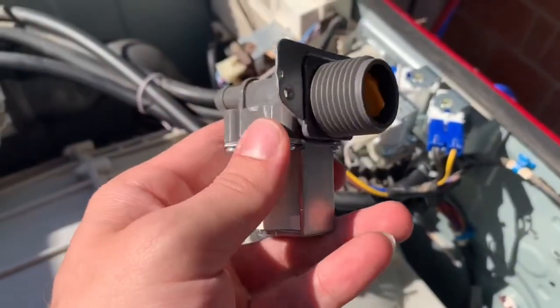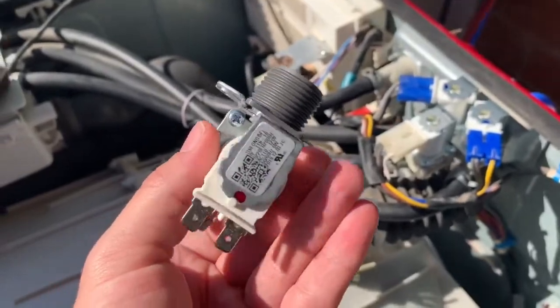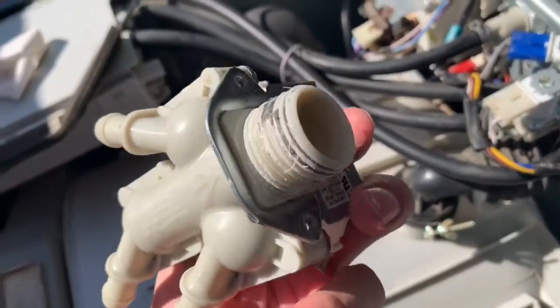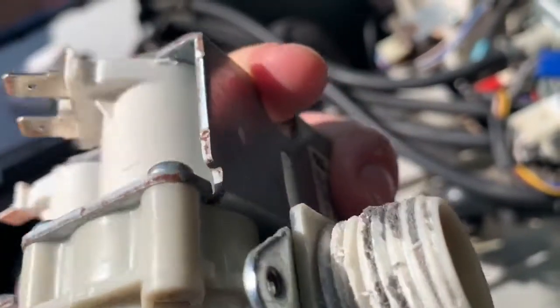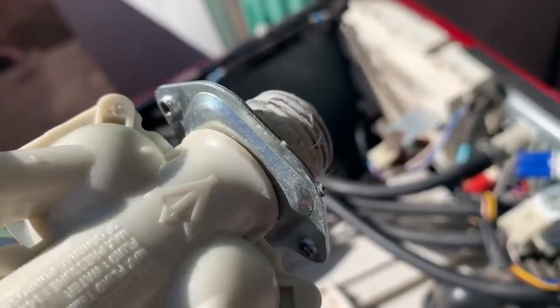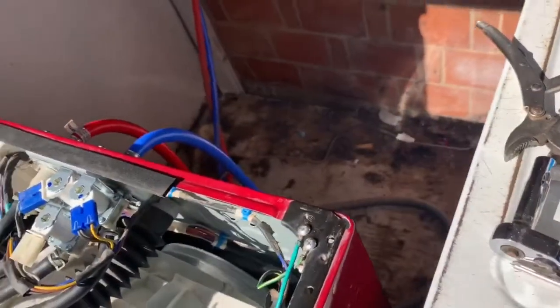Here's the new hot water inlet valve that we're gonna be replacing — brand new. Here's the old cold water valve that I replaced before this. As you can see, it's just completely roached on the threads. Lots of corrosion and sun damage to it, so it definitely needed to get replaced — it was just leaking everywhere.